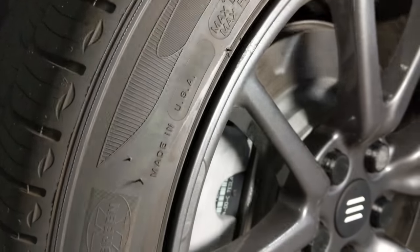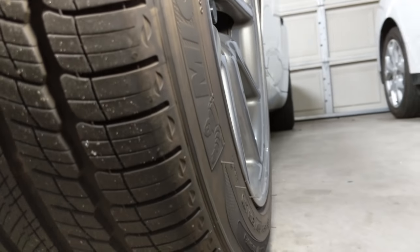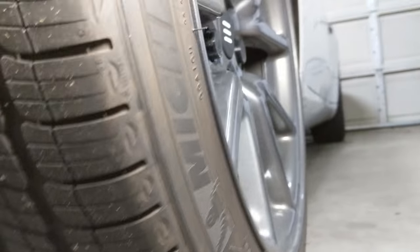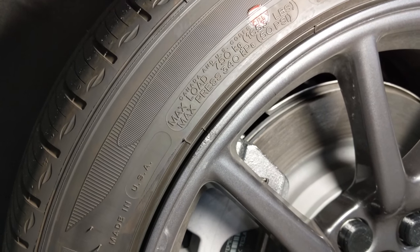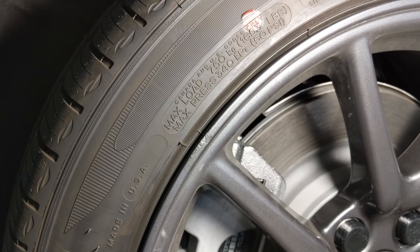This is pretty inevitable when your wheel sticks out pretty much as far as your tire — all it takes is getting a little too close to a curb and there you have it. If you like these videos, like and subscribe and leave your video requests in the comments.